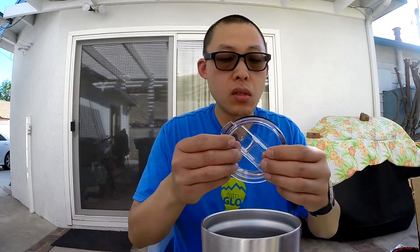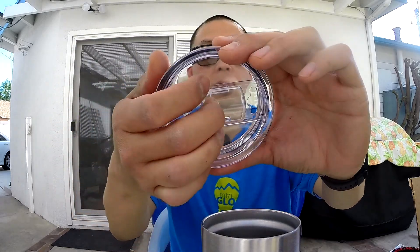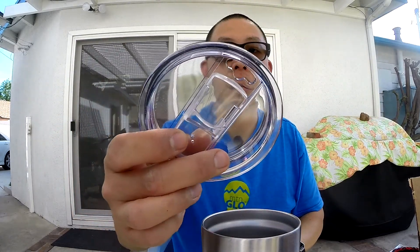But one thing to note: the lid is not insulated itself. It's just a regular polycarbonate lid. So I don't know that it's actually going to last 24 hours. But it's still going to keep your stuff pretty cold for as long as you need it. You'll probably drink it pretty quick, so I don't know that you really need it to last that long.